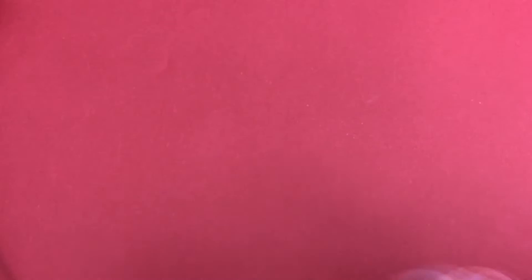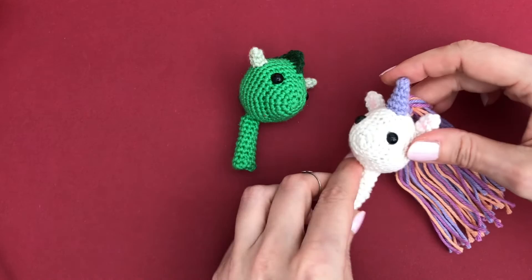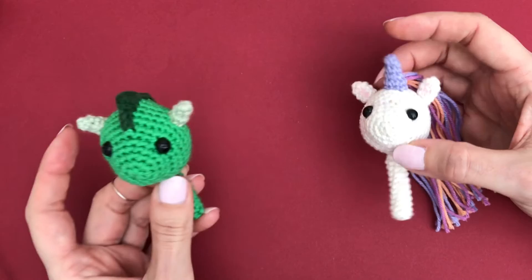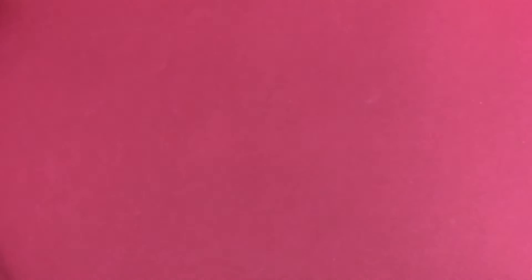Then we have a fun free pattern for my two pencil toppers - one is a unicorn and one is a dragon. They might encourage some little ones to do their homework - or distract them from it, I'm not sure! If you've made them, tell me in the comments which effect they had. I'll link to the tutorial for these two.